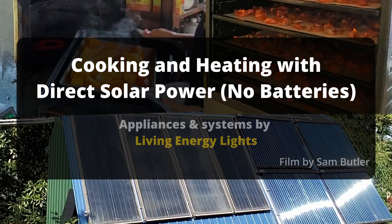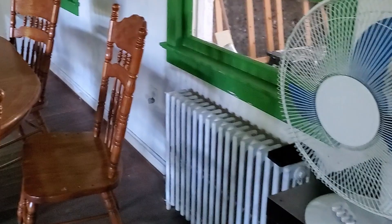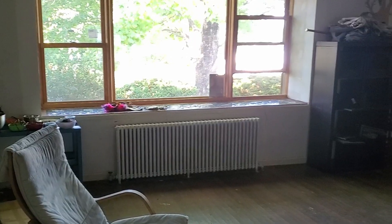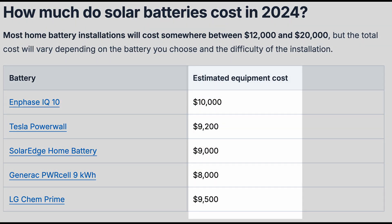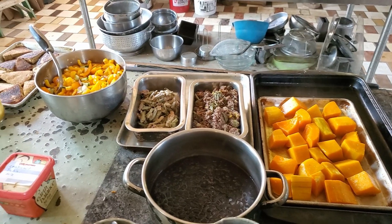This video shows how we can cook, heat, and refrigerate food with just solar panels — no lithium or batteries needed. Storage can be the most expensive part of a system, and without it, we can transition to reliable energy at home easier and more affordable today.